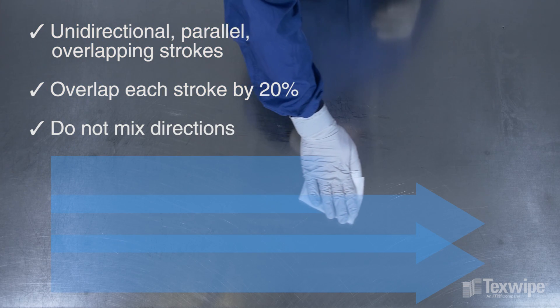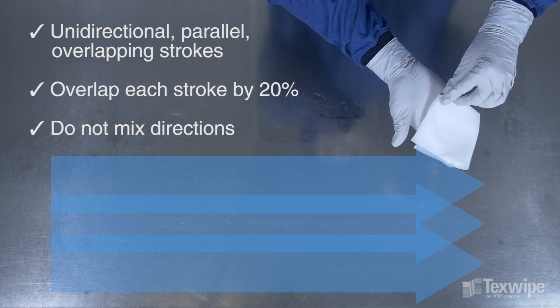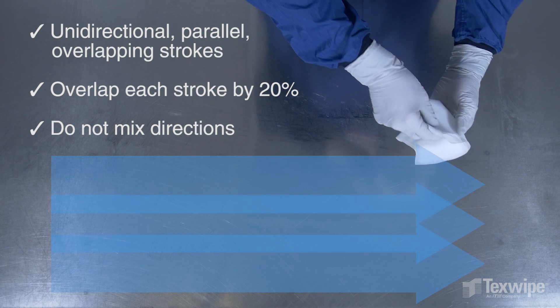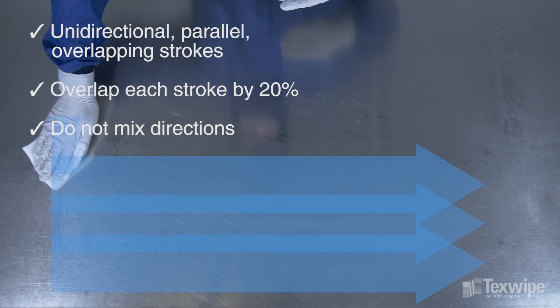Refold the wiper after 40 to 50 inches of stroke length. After each refolding, start a new stroke. Refolding helps in more efficient wiper use.